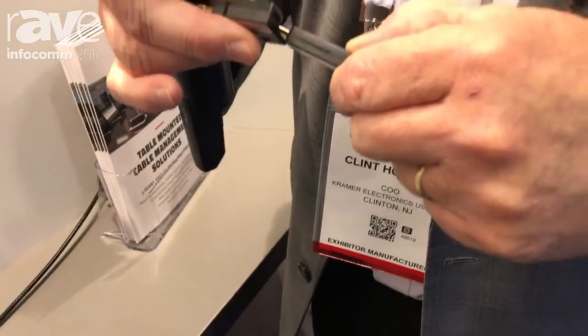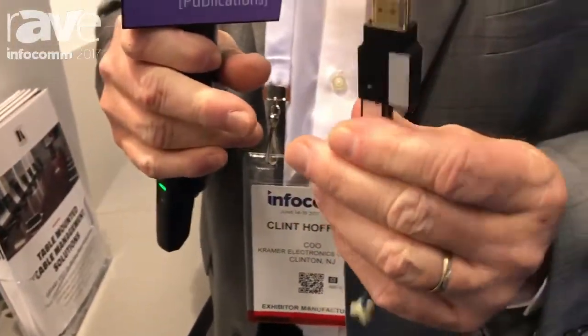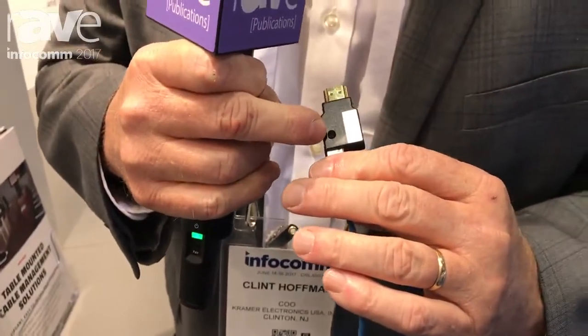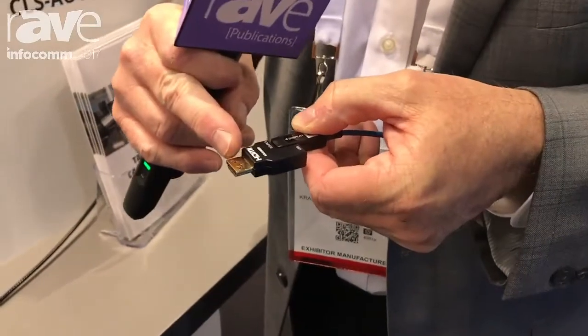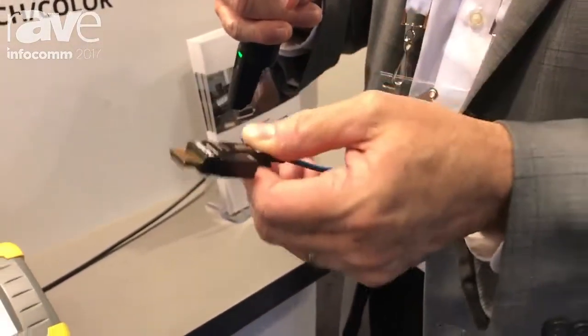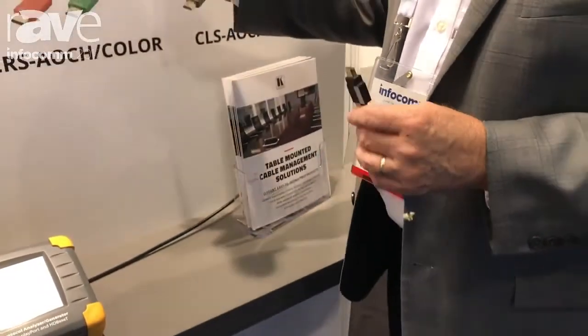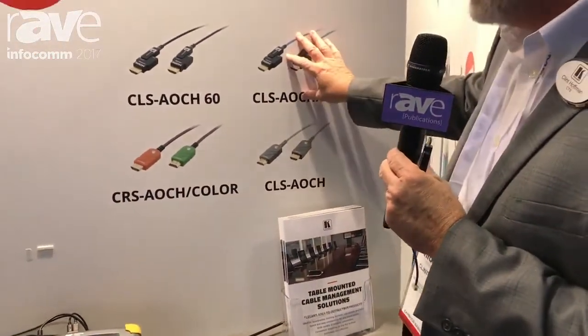When you get to the other end, you connect it to the HDMI connector and put a little screw in to lock it in place. We also have our K-Lock feature on this, which increases the pull tension on that HDMI connector so it doesn't come out too easily. The AOCH line of cables is very reasonably priced — we have versions for regular UHD and versions for full 4K 60 4:4:4. It's a very important line for us and it's taking off like crazy.